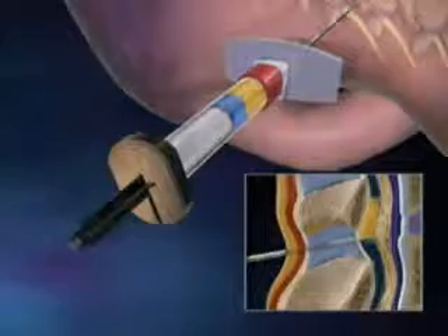In my experience, there are several advantages to using the EpiSure auto-detect syringe for performing the epidural procedure. The major advantage is that you can have both hands on the needle as you advance it towards the epidural space. This gives you greater sensitivity and control over the procedure. The other major advantage is that you have a visual indication of when the loss of resistance actually occurs.